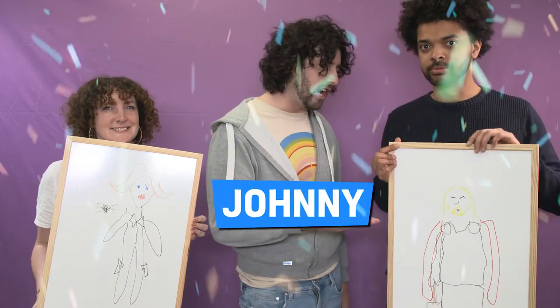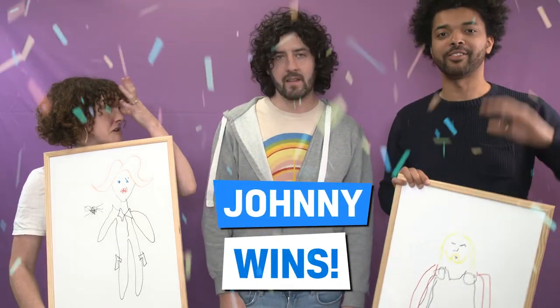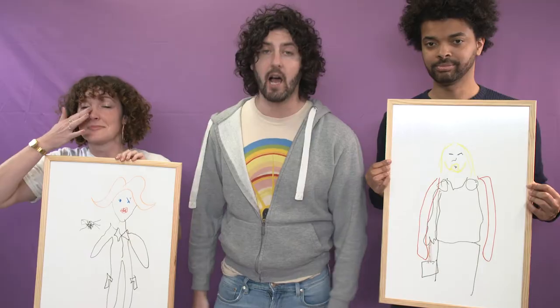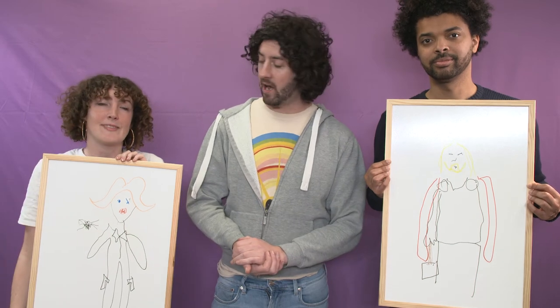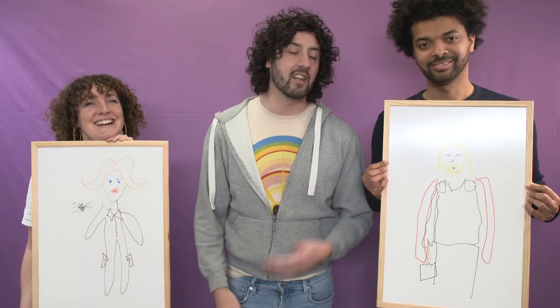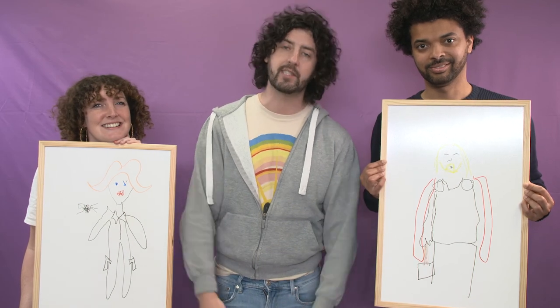So yeah, for our first left-handed drawing challenge, the winner is... Johnny! But the real winner is Art. I hope you enjoyed that. Let us know in the comments which drawing was the best. If you can do better, we'd love to know. Like, subscribe, do all the stuff that we'd like you to do. And other than that, we'll see you for another one soon.